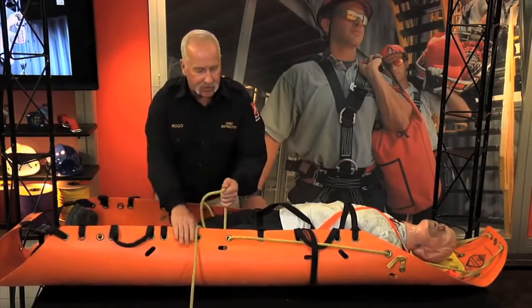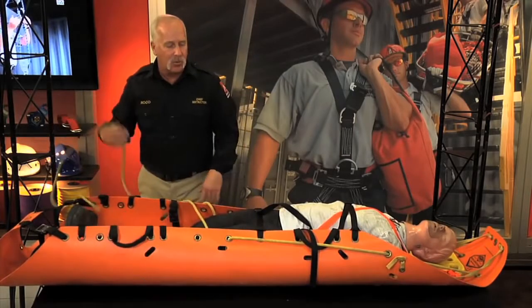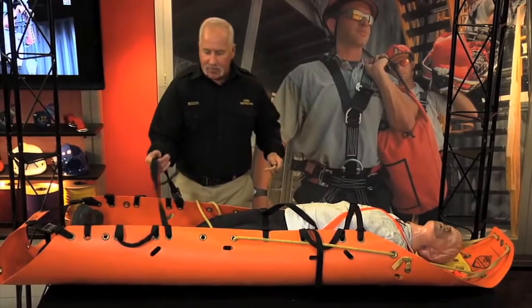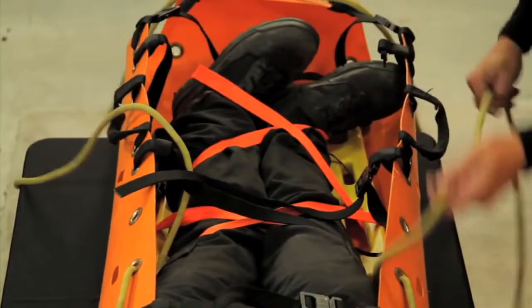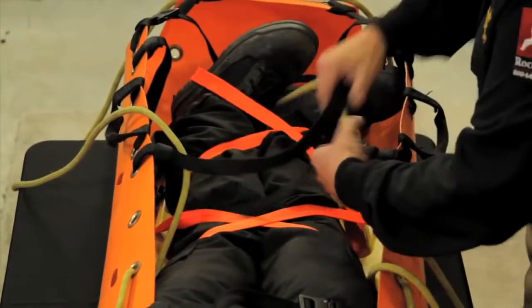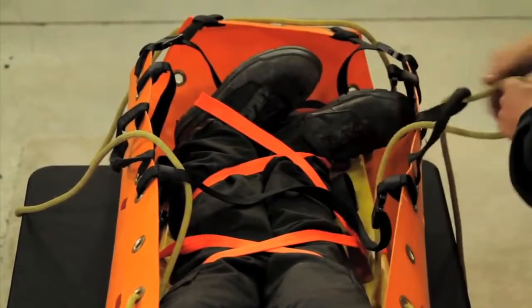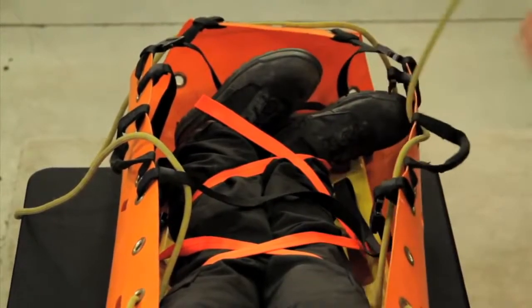Do the same thing on the other side — get the one attached to that side, tighten it up, pull it down, right around the backboard. We went over the top two straps up here, but when we come down to the next strap we actually want to go underneath it. Come up from underneath that strap with both tails, go through the handle, and then into the grommet right below the handles.